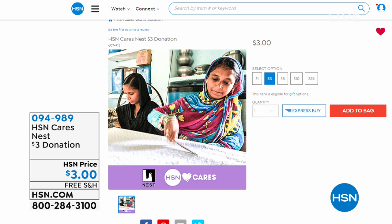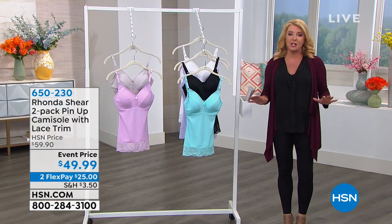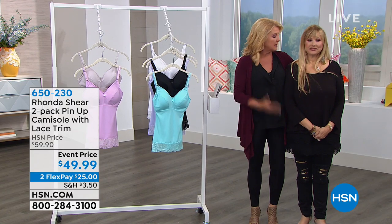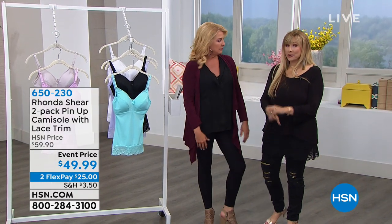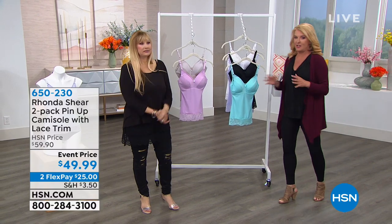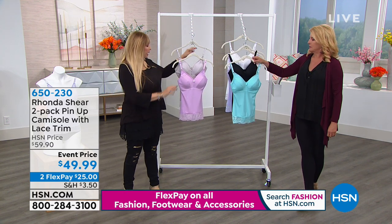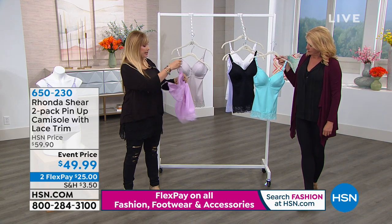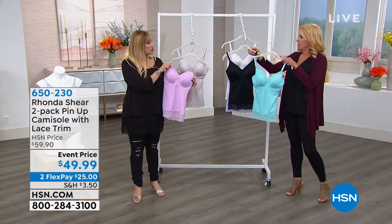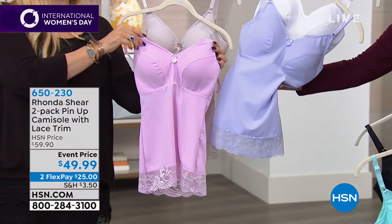We're continuing on — Ronda is here as part of our International Women's Day celebration. We're celebrating women, entrepreneurs, encouraging women to try something new. Ronda is a very serious, award-winning businesswoman and fabulous designer after a fabulous life as a comedian. Now we're going to talk about one of my favorite designs ever — the camisole two-pack. This is off the pin-up look — you're getting two. We have the gray and lilac, the aqua sky and black combo, and white with blue lavender.